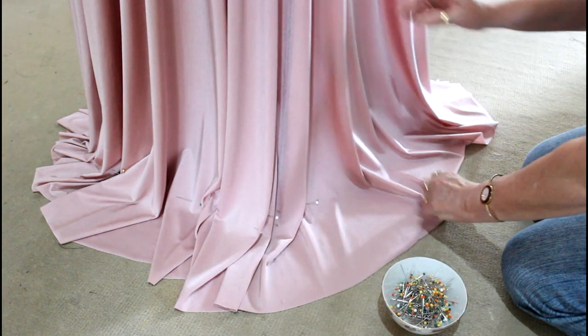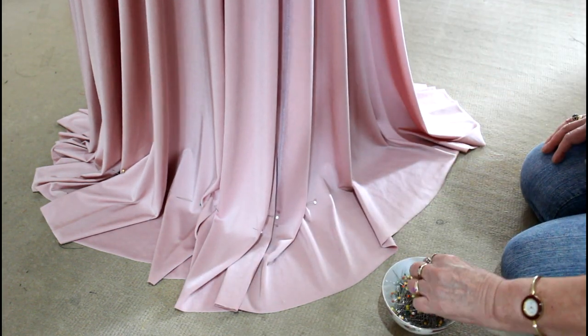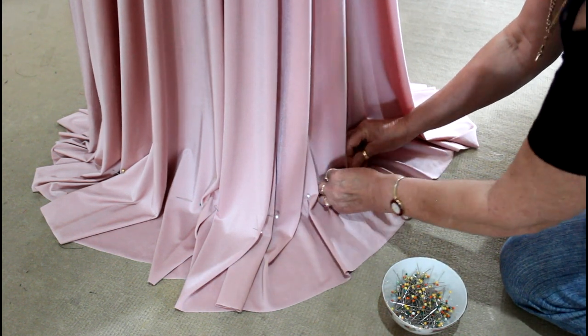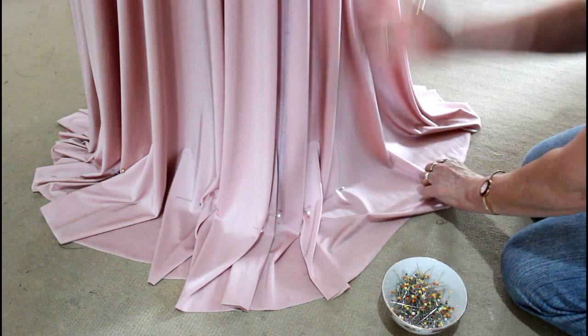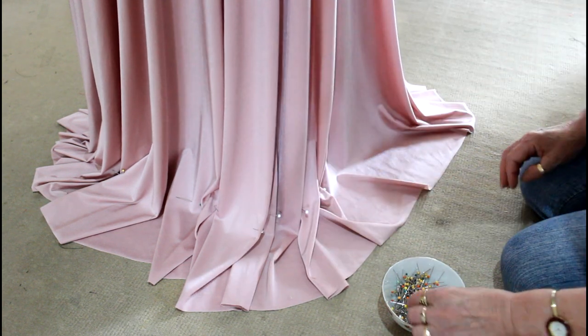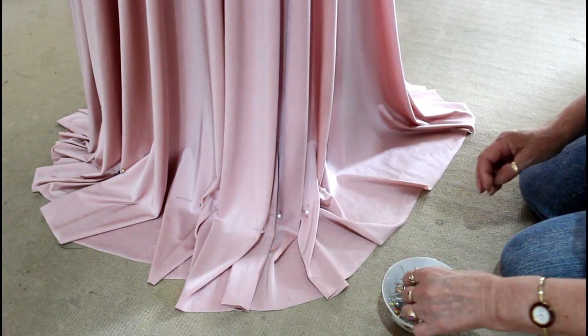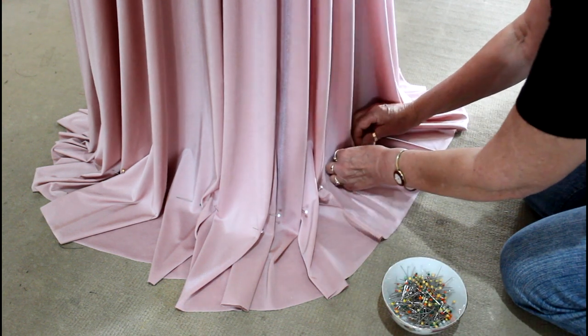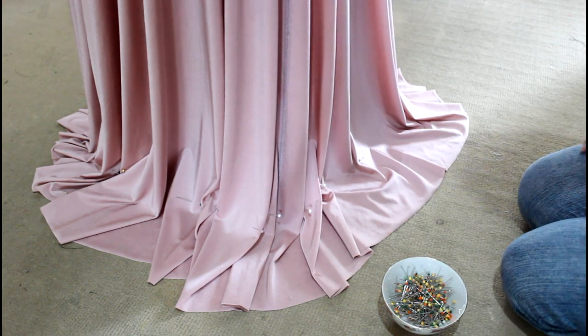Just make sure when you're going around that you let it drop, so that you're not twisting it to the left or the right — that it's actually dropping down to where it should be. Just keep doing that all the way around. That's quite an easy system.